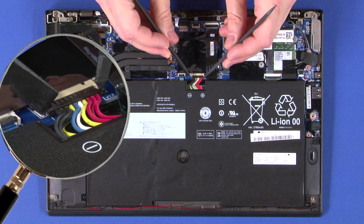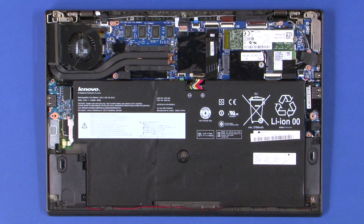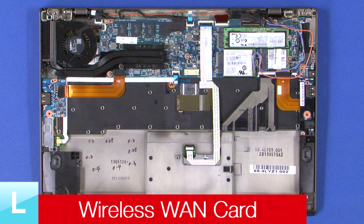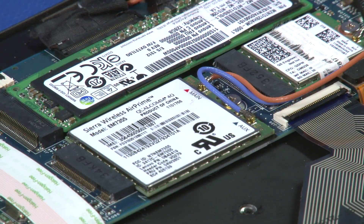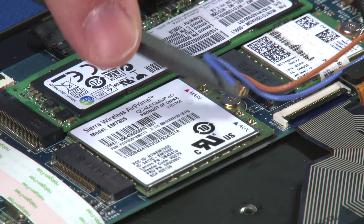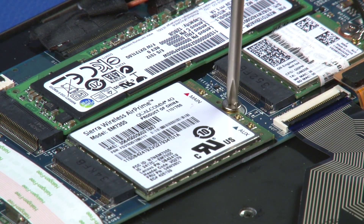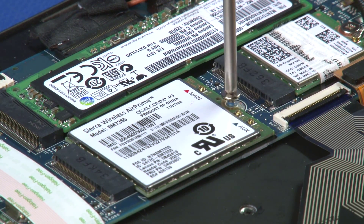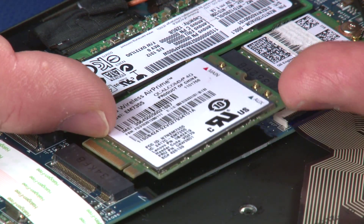Disconnect the power cable from the system board. Disconnect the two antenna cables from the wireless WAN card. Remove the single retaining screw. Lift the free end of the card off of the guide post. Slide the card out of the connection.